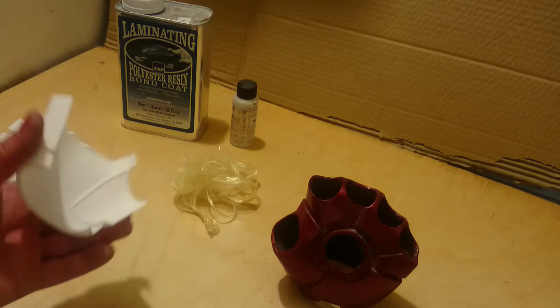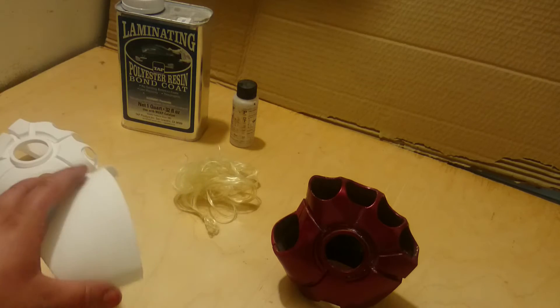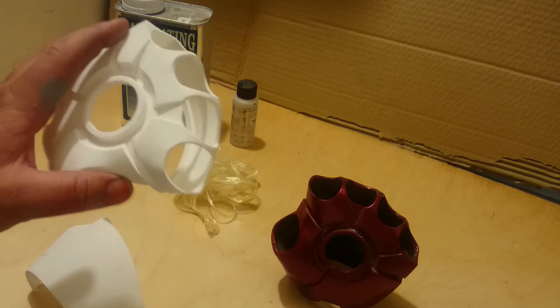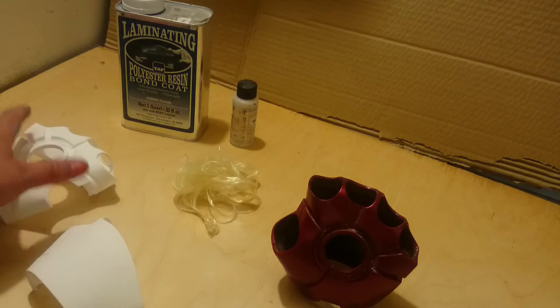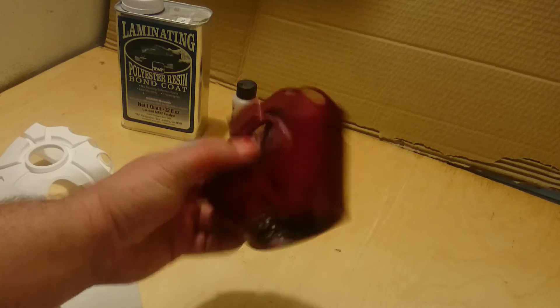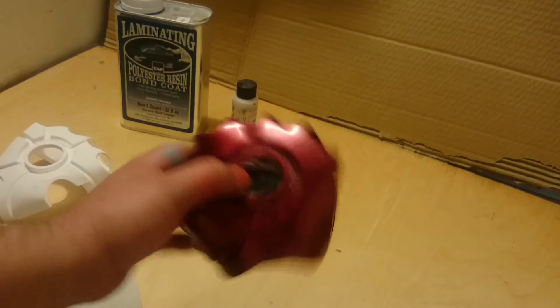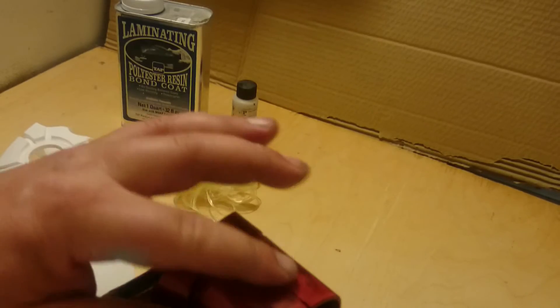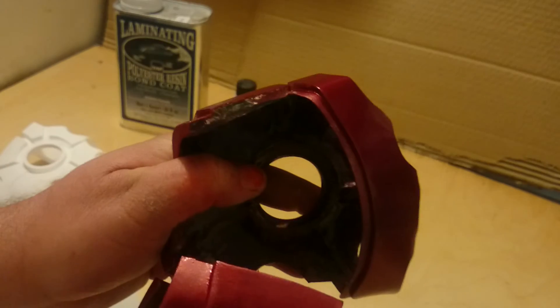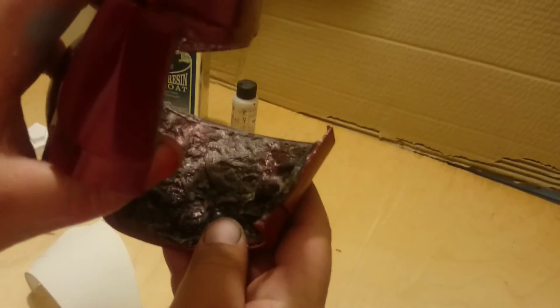So what we're talking about is 3D prints. I got a 3D printed hand and you can see it's kind of flexible — kind of not exactly what you want for a costume. You want something more like this. This is a 3D print that's been fiberglass backed. I have the hinge in the thumb area here and then magnets holding it in on the edge of both sides.